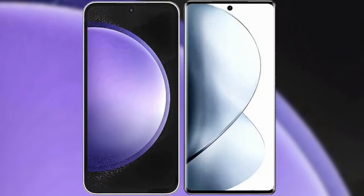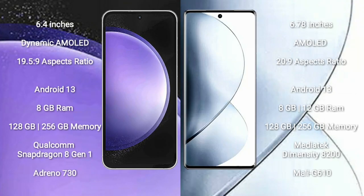I will compare the new Samsung Galaxy S23 FE with vivo V29 Pro. Samsung Galaxy S23 FE comes with a 6.4-inch Dynamic AMOLED display and a resolution of 1080x2340. vivo V29 Pro comes with a 6.78-inch AMOLED display and a resolution of 1080x2400.